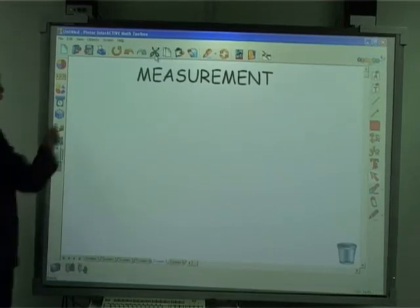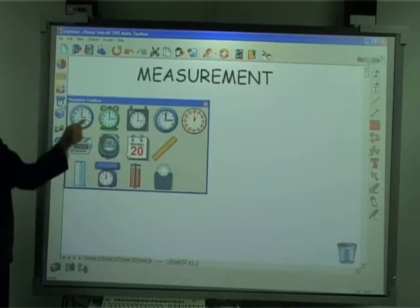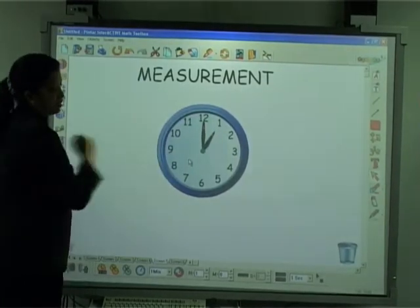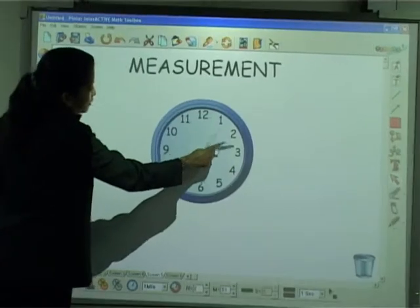Under the measuring tools, we also have a clock. If you want to teach time, all you need to do is take out the face of a clock and you can move the hands accordingly.